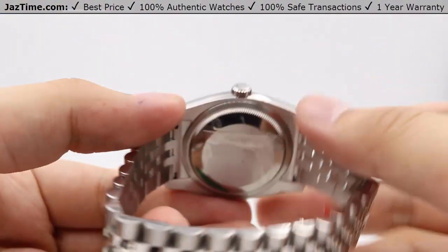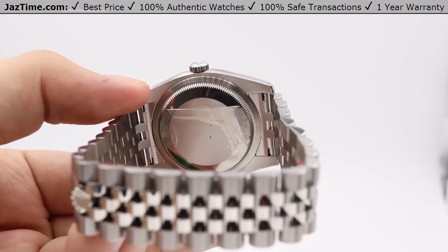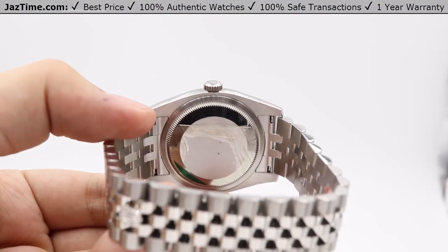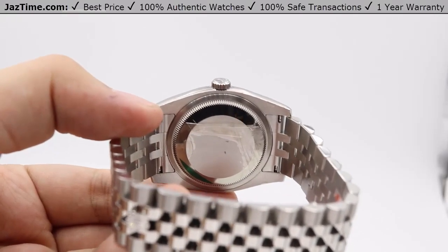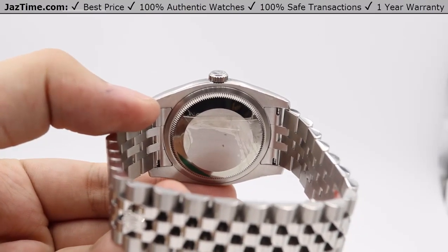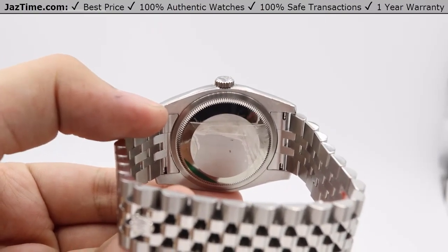Moving on to the movement — it is housed in the back of this oyster case. It's a perpetual mechanical self-winding movement, Rolex's tried and tested caliber 3135, over 10-plus years of very durable performance. It has a precision of minus two to plus two seconds a day, which is within COSC specifications. The functions include a minute and seconds hand, instantaneous date changing with rapid setting and hacking seconds, as shown with the crown functions. The oscillator is a paramagnetic blue Parachrom hairspring, which adds magnetic resistance, and a power reserve of 48 hours — meaning you can put this watch down Friday evening and pick it back up Saturday evening and it will be keeping time just fine.